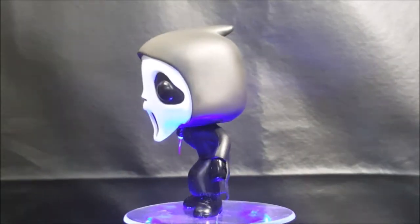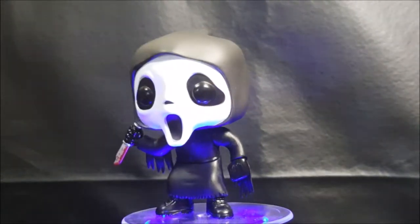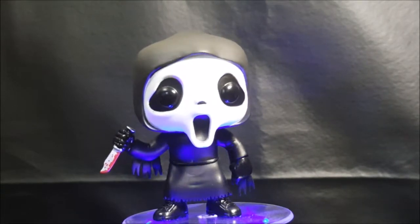One of the nicest features on this pop is the little tuft of cloth at the top of his hood, very similar to Deadpool. Very nice.